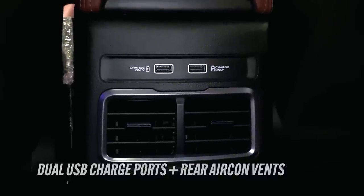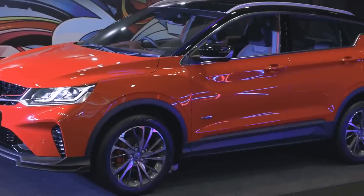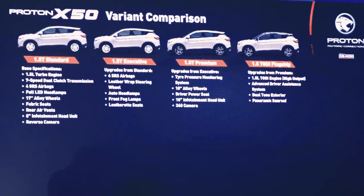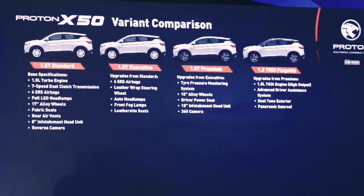It offers over 330 litres of boot space with completely fold-down rear seats for more storage. The X50 comes in four variants: the 1.5T Standard, 1.5T Executive, 1.5T Premium, and 1.5T GDI Flagship.